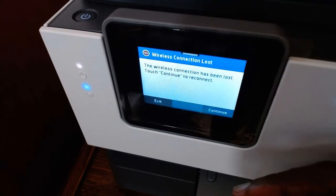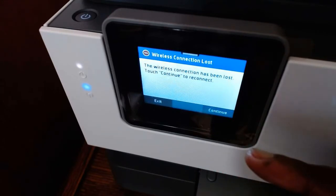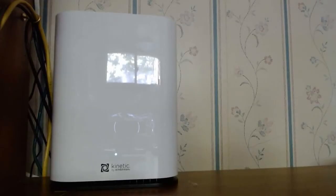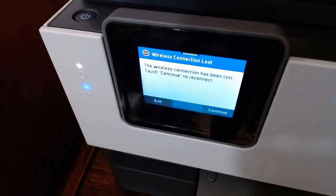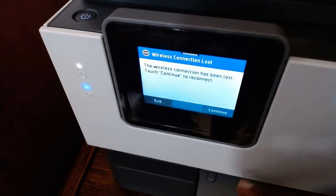As you can see on this screen, the wireless connection has been lost — touch continue to reconnect — because I have just changed my router to a new router. If you change to a new router, you have to reconnect your printer to the Wi-Fi. Your Wi-Fi ID has changed, so you need to reset that in your printer. The old one is no longer there, so you lost connection. With the new Wi-Fi, you have to put in your Wi-Fi key again so it will connect to the printer.